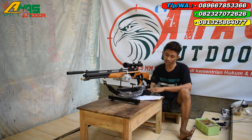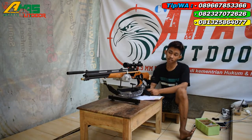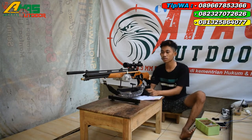Senapan ini cuma dibanderol harga 2.500.000 rupiah kalau tidak pakai teleskop. Tapi kalau pakai teleskop, tambah lagi tergantung teleskopnya. Teleskop di sini yang ready dari harga 250.000 sampai 1.200.000 rupiah.